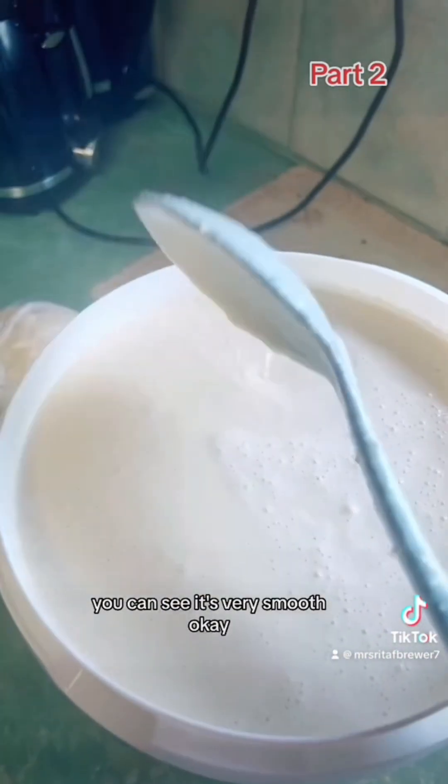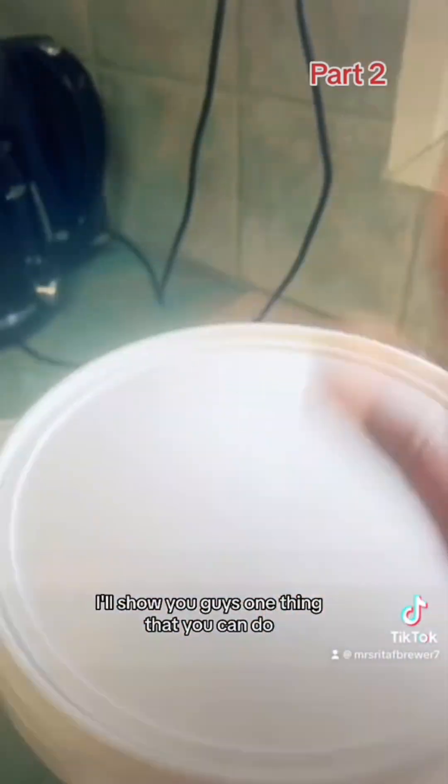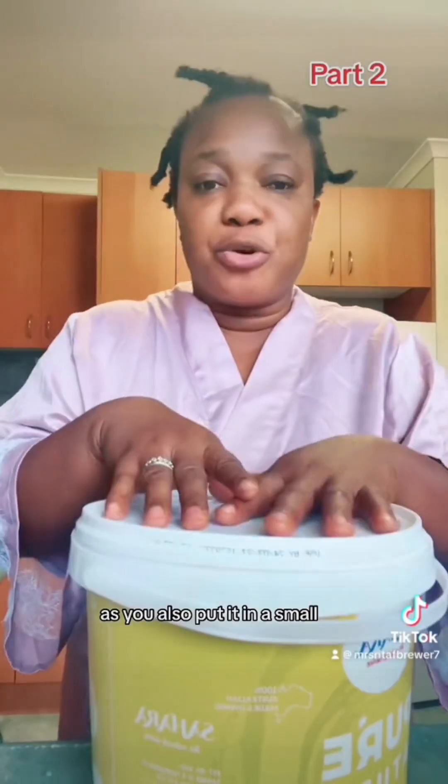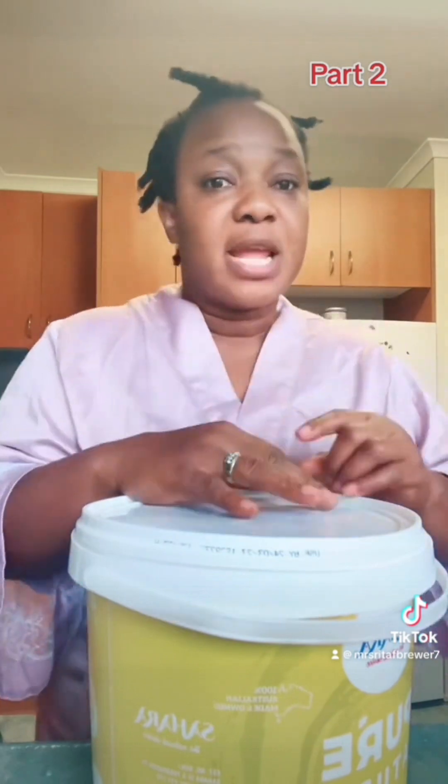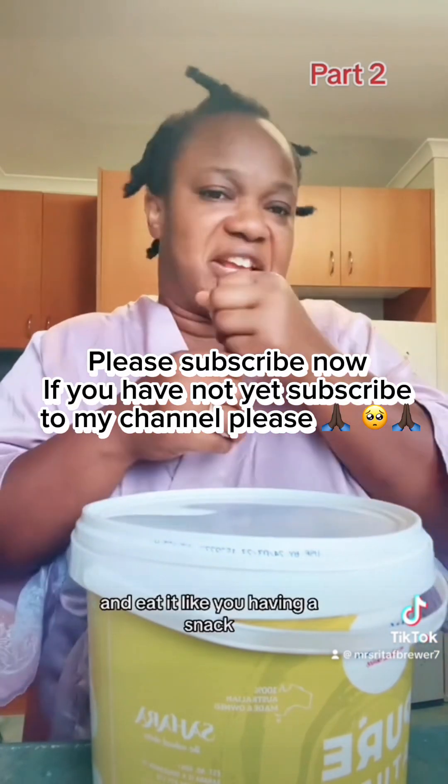So I'm going to cover it and put it in the fridge. You can also put it in small plastic bags and put it in the freezer — it becomes like ice Kenke or ice cream. Then you can have it on a daily basis, taking it from your freezer and eating it like a snack.